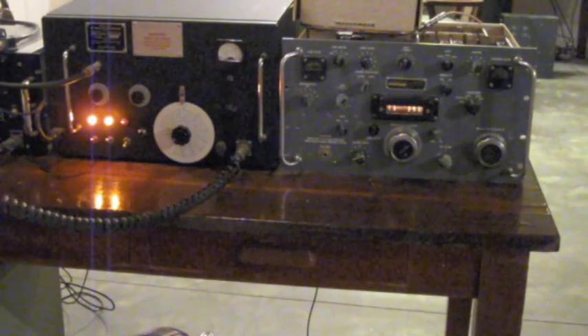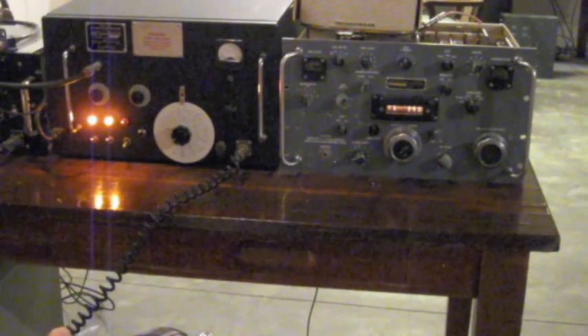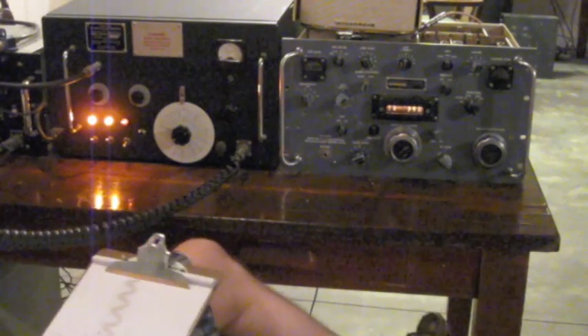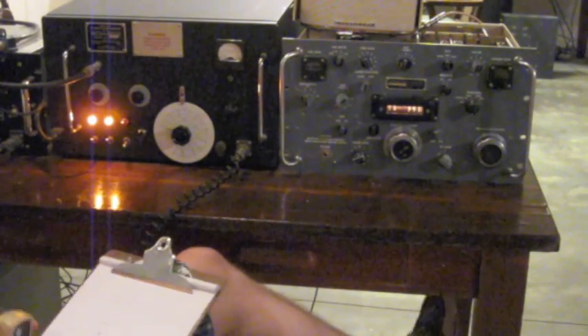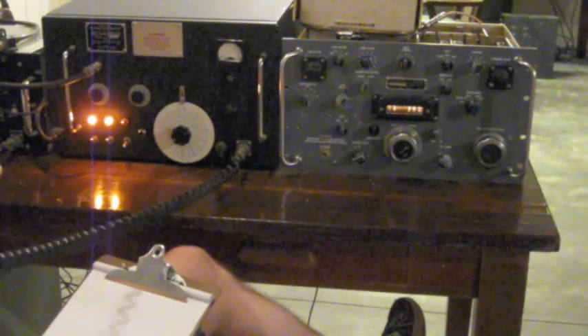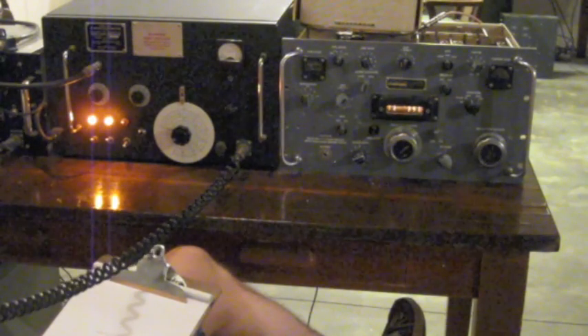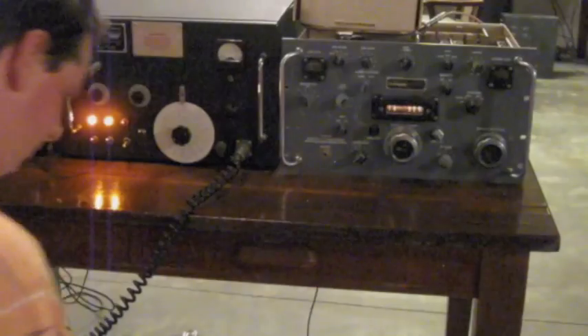KT4TX. November 8, Zulu Radio Yankee. Okay Greg, I've got everything but your state. The state, over. State is Connecticut. State is Connecticut. Okay, Connecticut — thank you very much. Have a good evening. I appreciate the QSL. State of N8ZRY from KT4TX, Alabama QSL Party. Good — thank you. You are that. November 8, Zulu Radio Yankee.